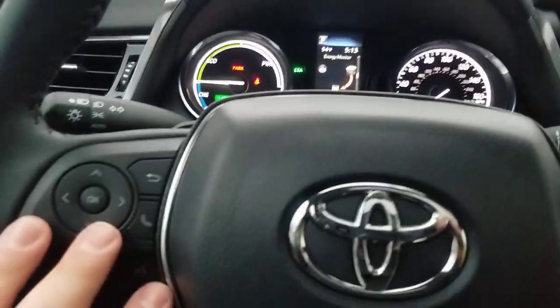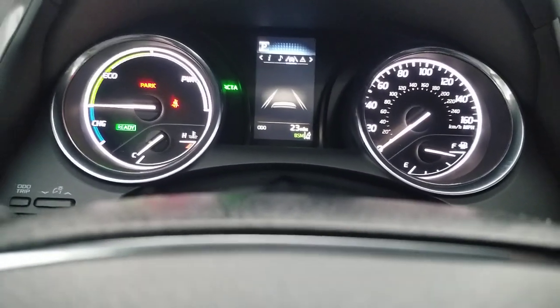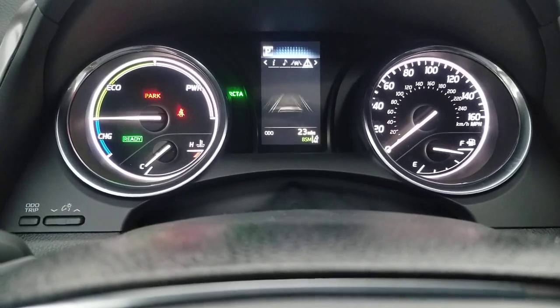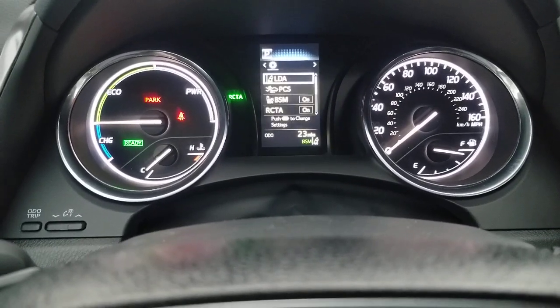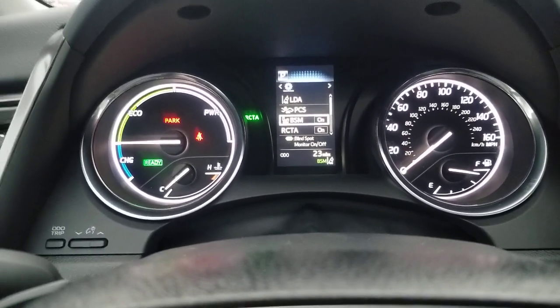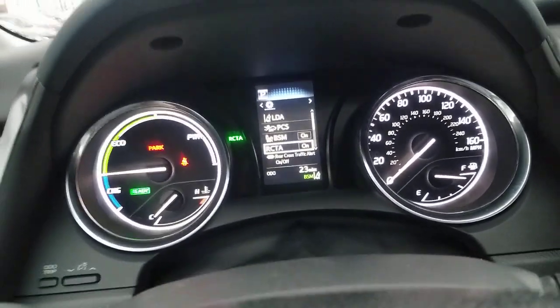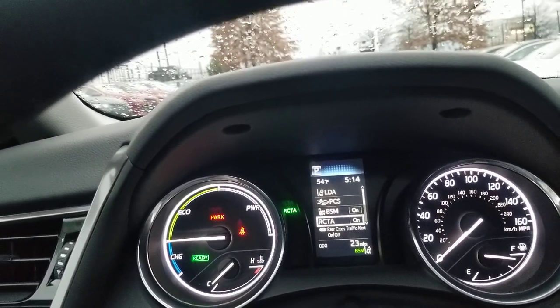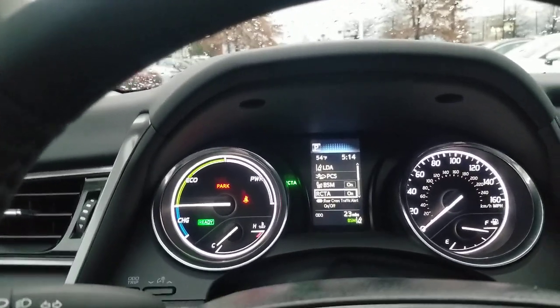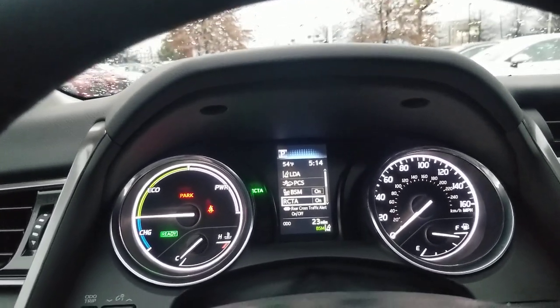On that center screen you can see the energy monitor. There are different things you can put on the screen — you turn through them right here. You can see Sirius, lane departure, messages like oil change reminders and low fuel. In settings, you can turn on and off certain things. This one has blind spot monitor — you'll see it light up in each mirror — and rear cross traffic alert, which beeps and flashes when someone is coming behind you while you're backing out. Not every SE has it; it's an optional $600 package.